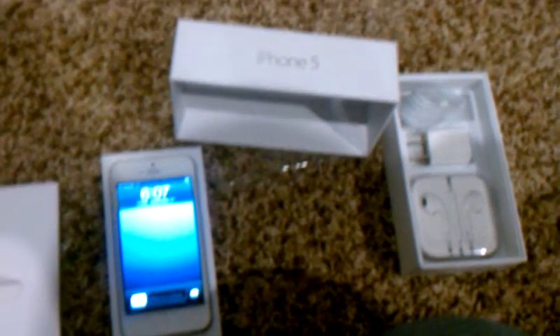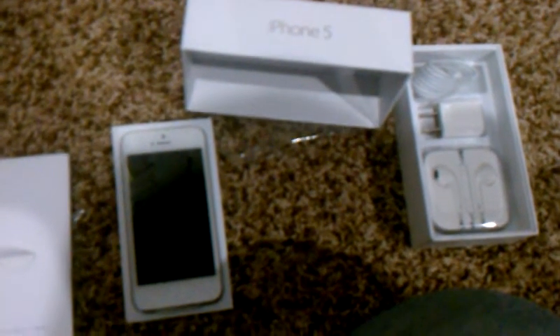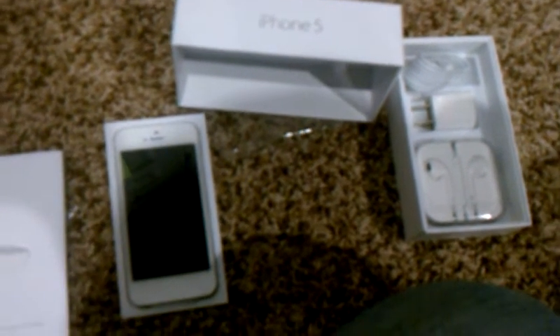Thanks for watching and enjoy your iPhone 5 if you got it — it is awesome. Talk to you later, have a good night.